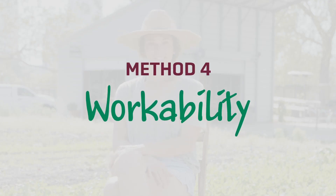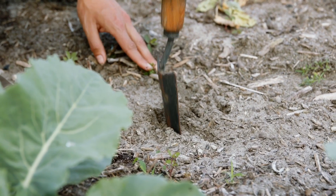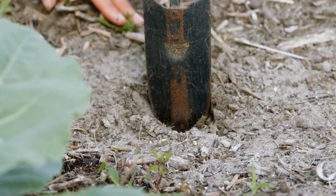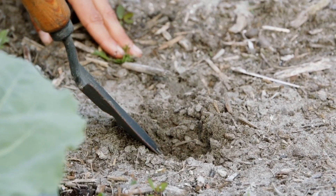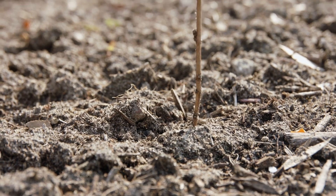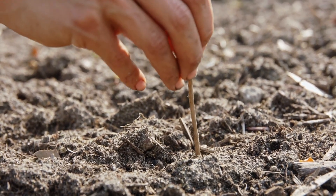Method four: workability. If you're using a lot of strength and effort just to get into your soil a bit, then your soil is much more likely to have an issue with compaction. And going off of that, method five: compaction. Grab a wire or a small stick and insert it into your soil surface. Once it bends or becomes difficult to press, mark where that level is at. If it's less than eight inches, your soil might be too compacted.